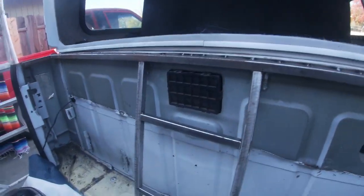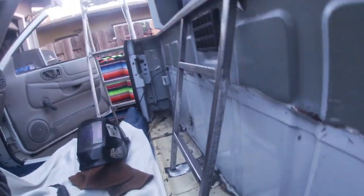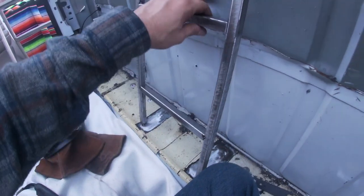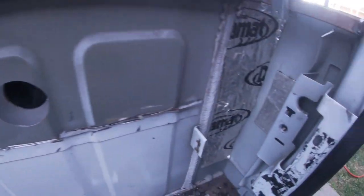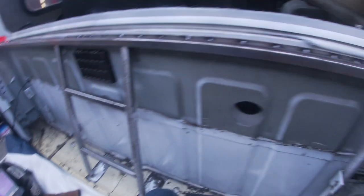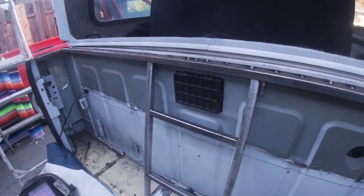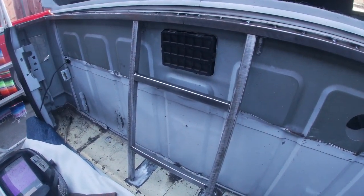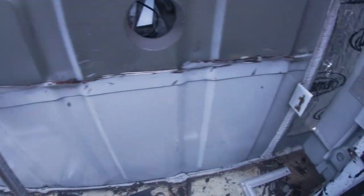Alright guys, I went ahead and tacked in the supports. Here are the supports right in the center of the cab. We'll box this all in so you don't see all this — it'll be nice and flat with little side pieces. She's tacked in; I think this will work really well. It gives enough room for the seats on both sides to go back as far as they want — not trying to restrict any access. It's probably been about an hour working on this today. I'm going to cut these little tabs off on both sides and clean up all the metal from the prior work.